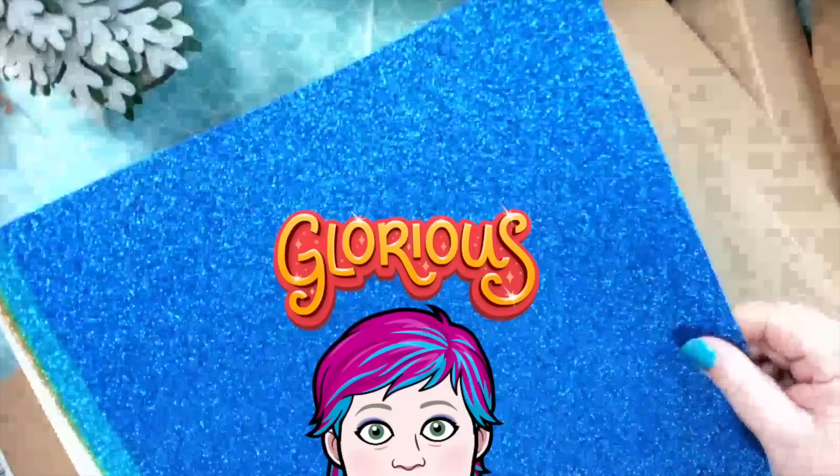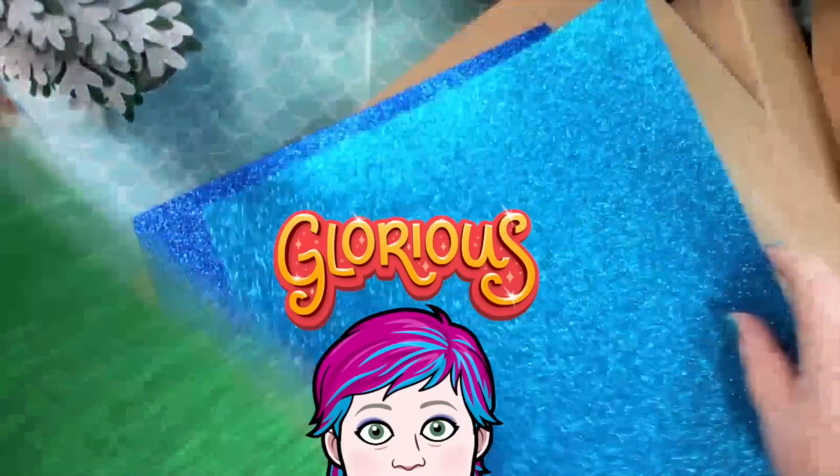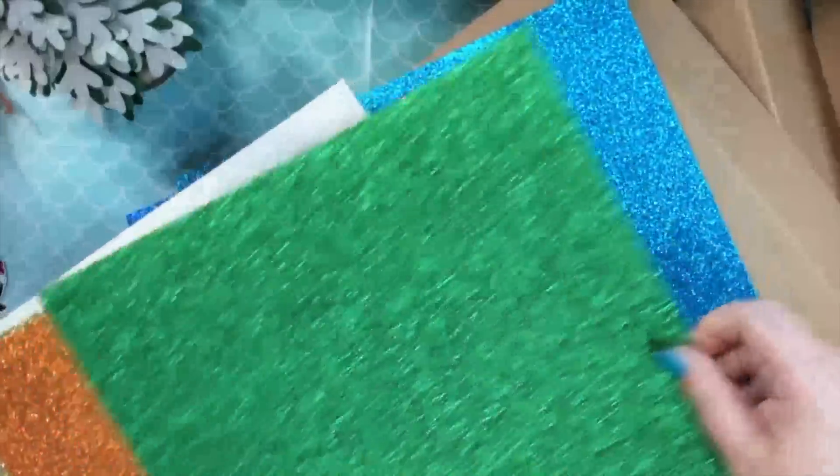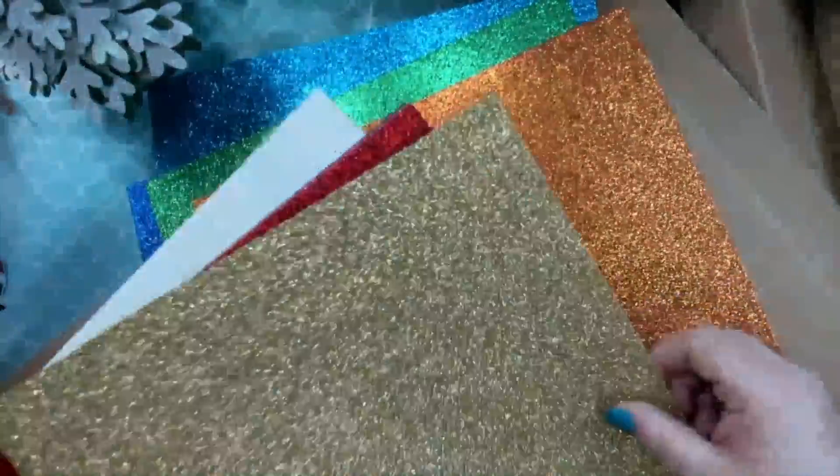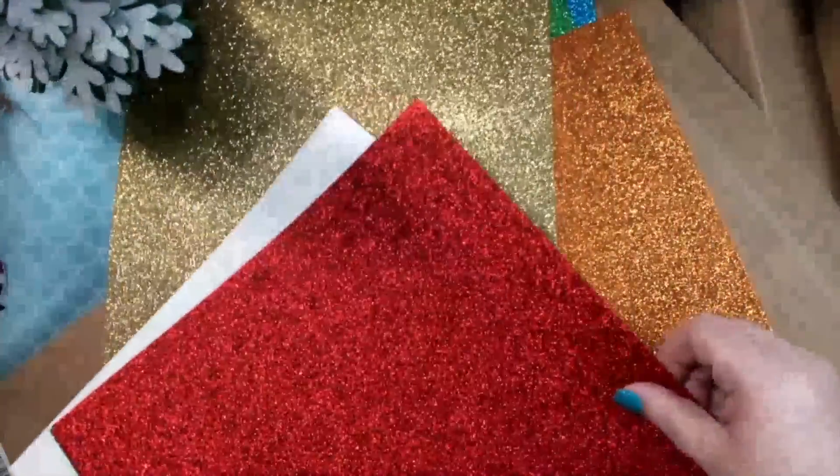Let me show you the colors you get — aren't these beautiful? I love glitter cardstock. I love Cricut glitter cardstock. It cuts so well and does not get glitter everywhere.